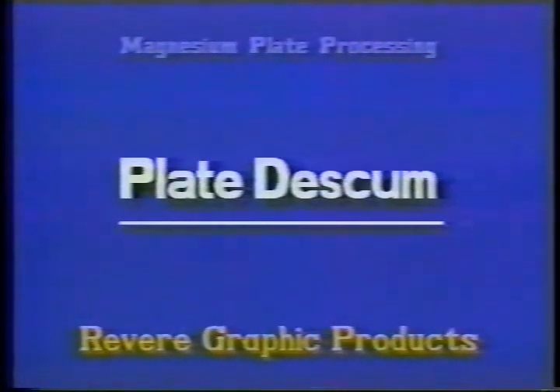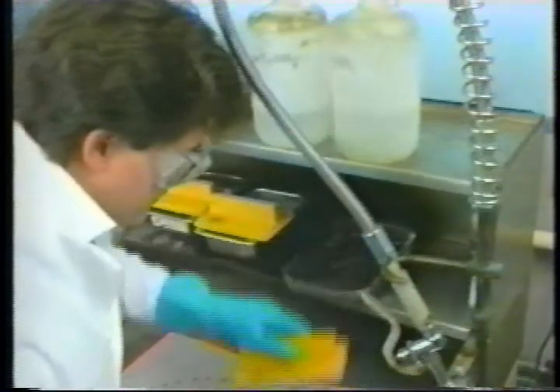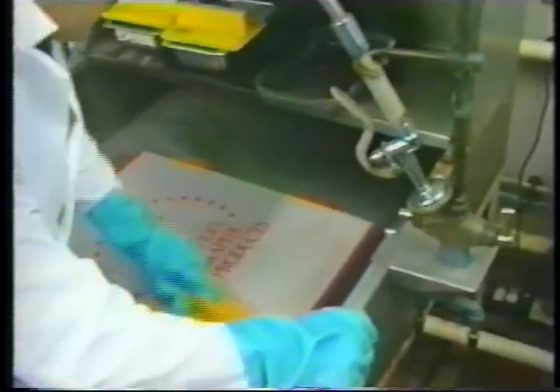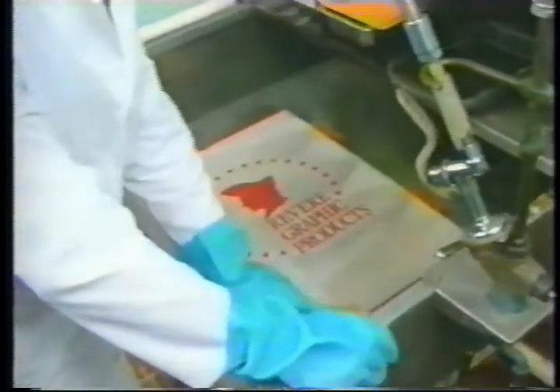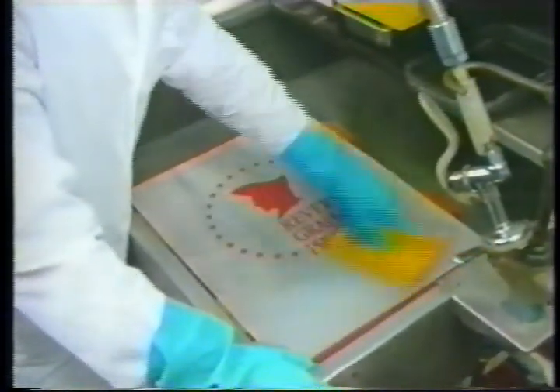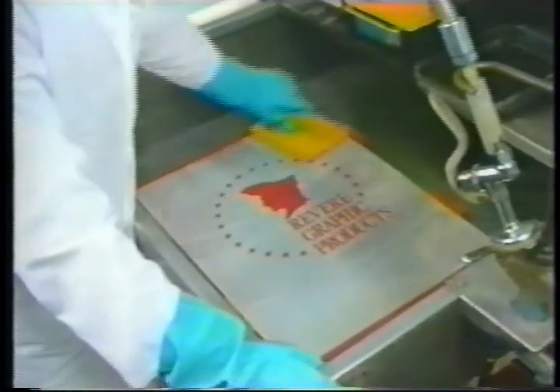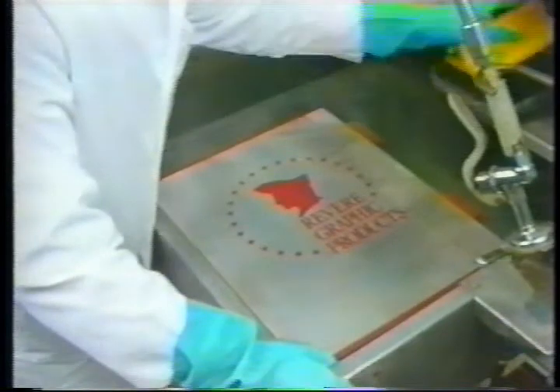Before a developed plate can be etched, it must first be discummed to assure clean and uniform etching. The recommended solution for discumming is 7% of 42-degree Baumé nitric acid mixed with water. Working in a clean sink using standard litho pads and discum solution, gently swab the plate to a uniformly bright surface.